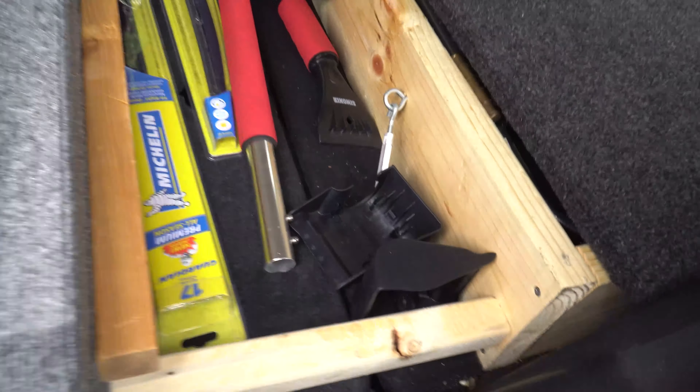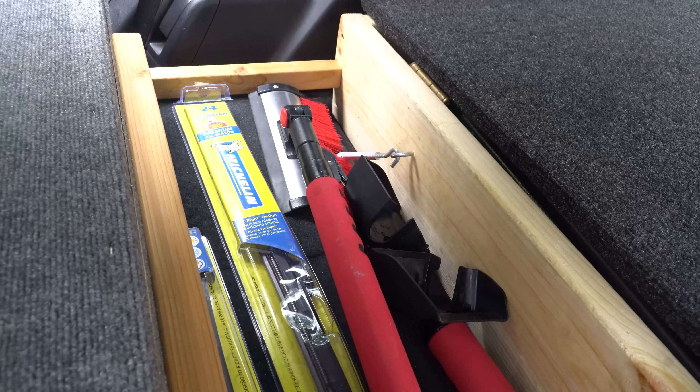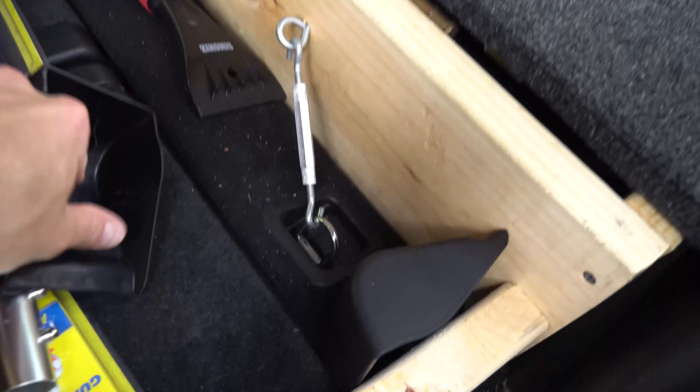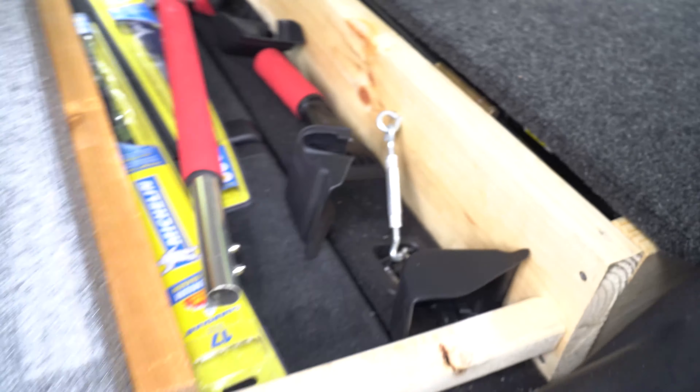For the front of the platform, under this large compartment here, are the other two turnbuckles. You can see them and they hook into these loops that are right behind the middle row.